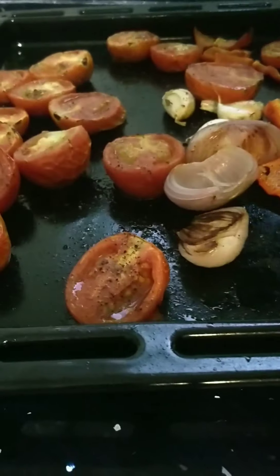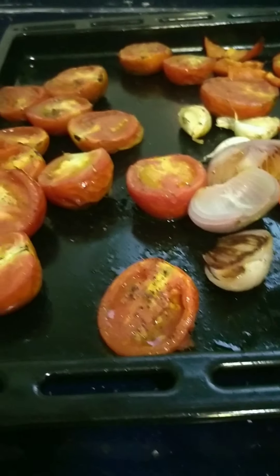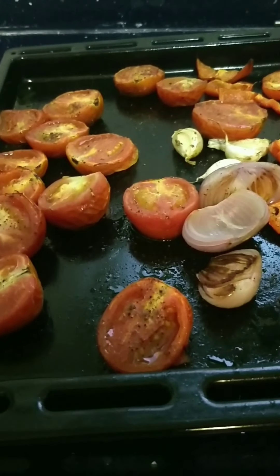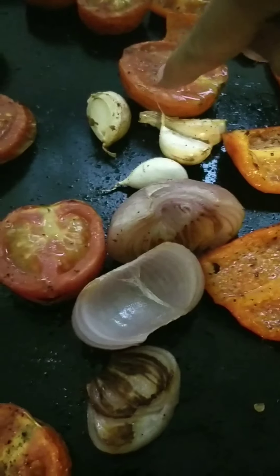If you look closely, all the vegetables, including the onion, have been charred very beautifully on the edges. This has taken about 12 minutes in my oven at 200 degrees. You can see how the peel of the garlic has also popped open.